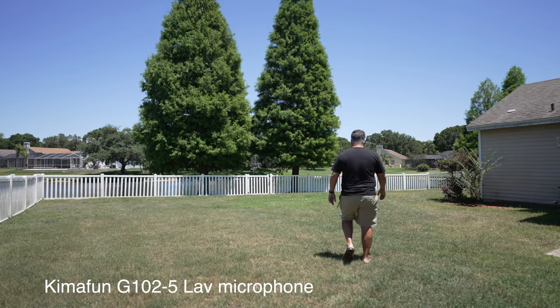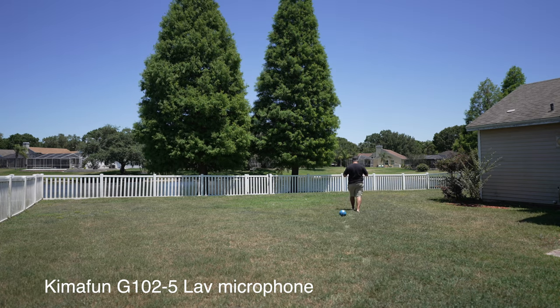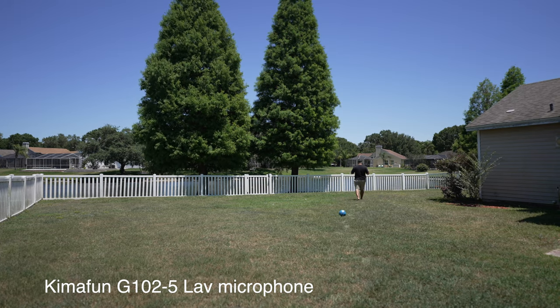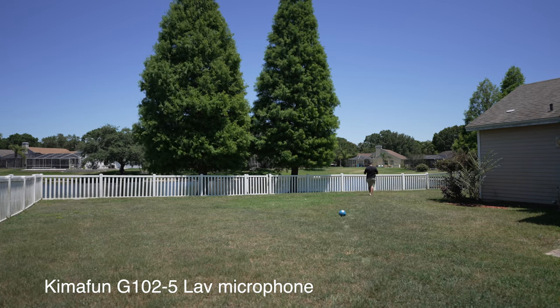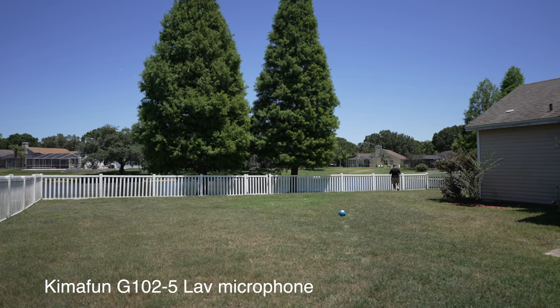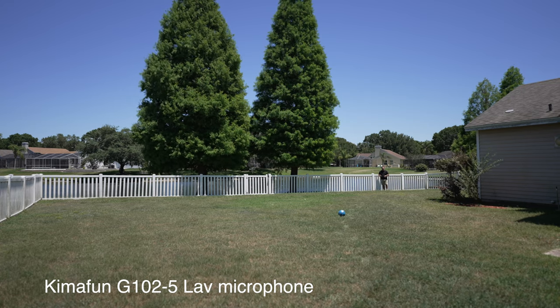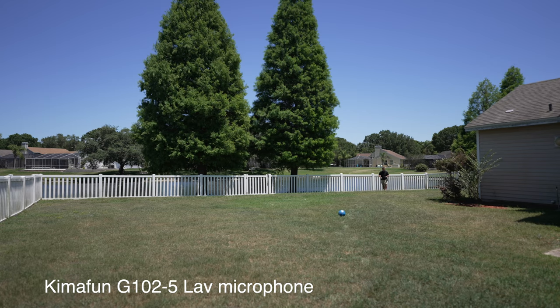I'm going to turn my back and walk away — there's still a lot of wind out here. I don't really feel like it's necessary to have a much further range test than this. In all practicality, are you ever going to be any further away from your camera than I am now? I'm a solid hundred feet away from the camera. I think this was an adequate test. I'm excited to go inside and listen to how the lavalier mic sounds and to see how the range test works. Let's go inside and check it out now.